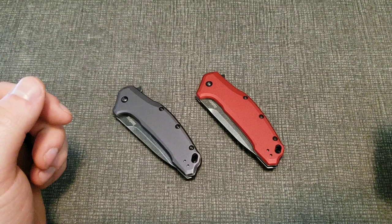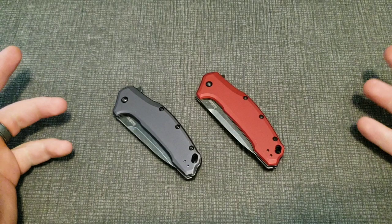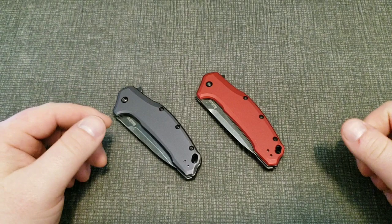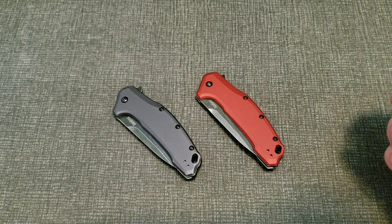Hey guys, welcome back to a new video. Today is going to be more or less a topic of discussion — it's one where people are on either one side of the fence or the other, with very few in between. We're going to be talking about whether blade steel really does matter or not.